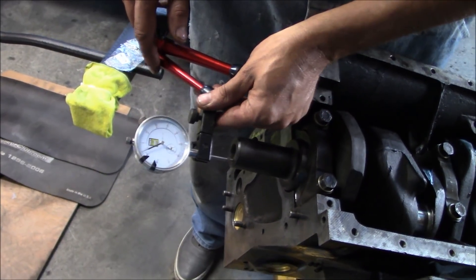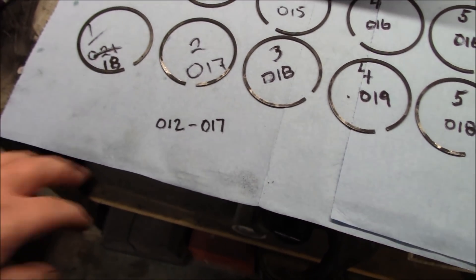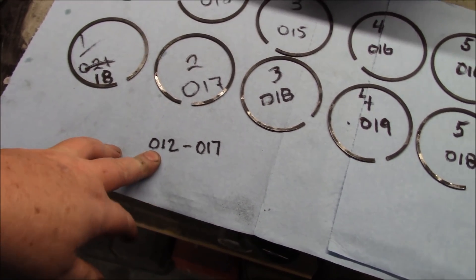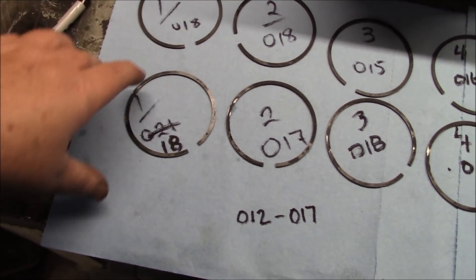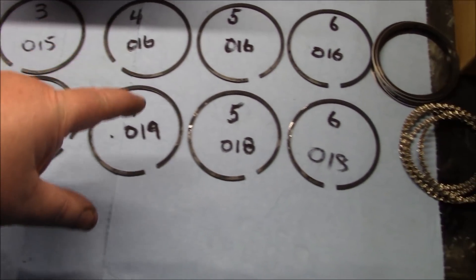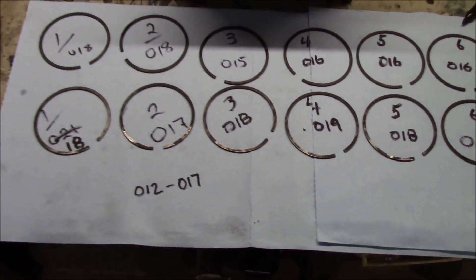We're looking at the piston ring end gaps. The manual is calling for 0.012 to 0.017. Here we are: cylinder one top and middle — 0.018. You can see they basically follow along, so we're pretty close. This one's a little bit large but pretty close as far as the end gaps are concerned, so we should be good there.